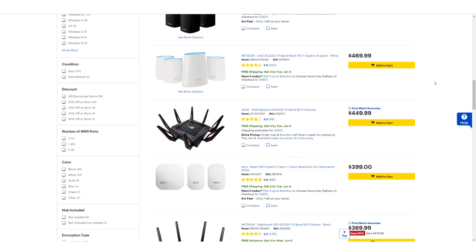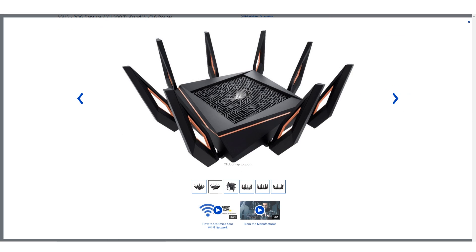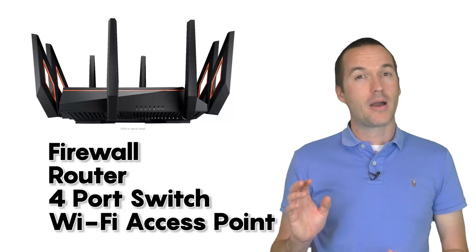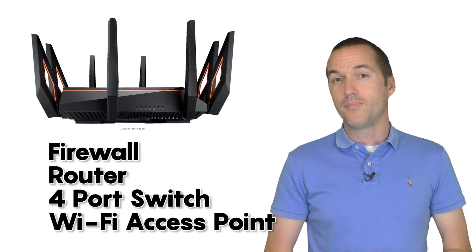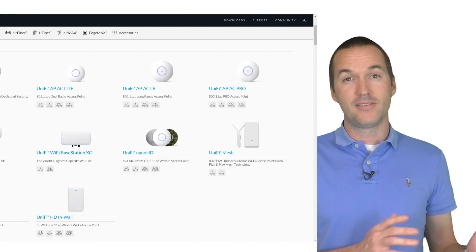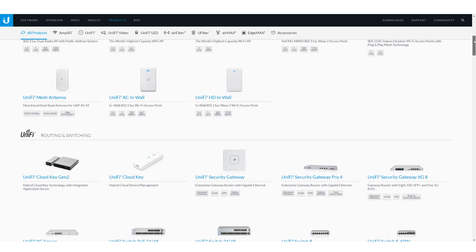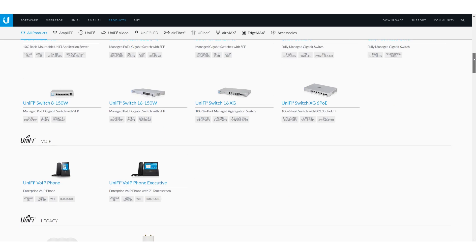A high-end router like the Asus Rapture does a little bit of everything — it's a firewall which controls which traffic is allowed in and out of your network, a router which coordinates the traffic, a four-port switch which allows your router to send messages down different paths, and a Wi-Fi access point. UniFi takes each of these jobs and breaks them out into different pieces of equipment, very similar to what you would find in a commercial network deployment. This not only allows each piece to be more powerful, but also allows them to be deployed into different areas of your network.